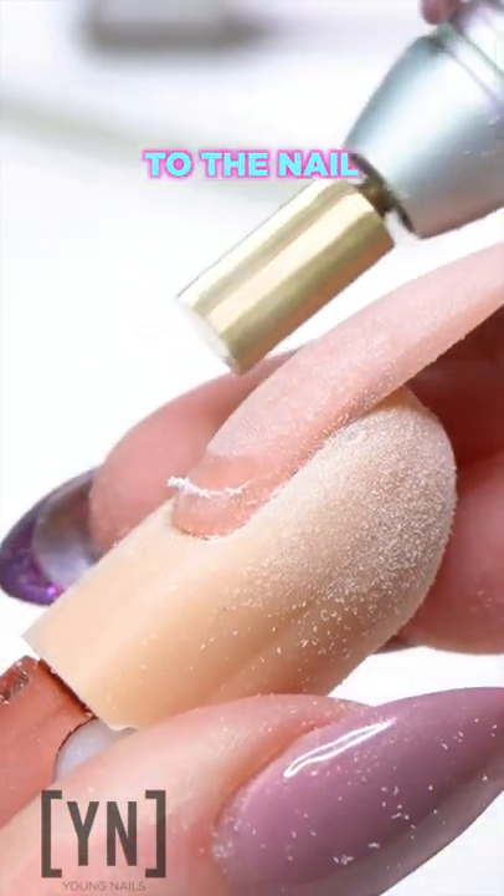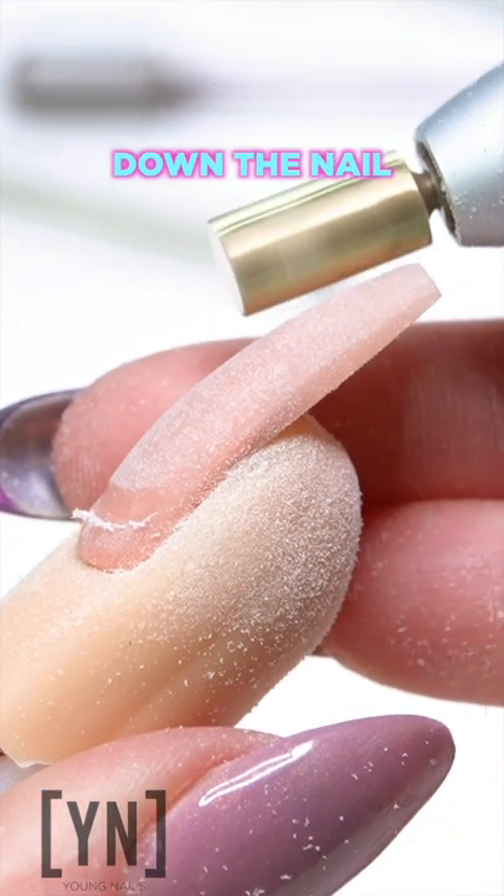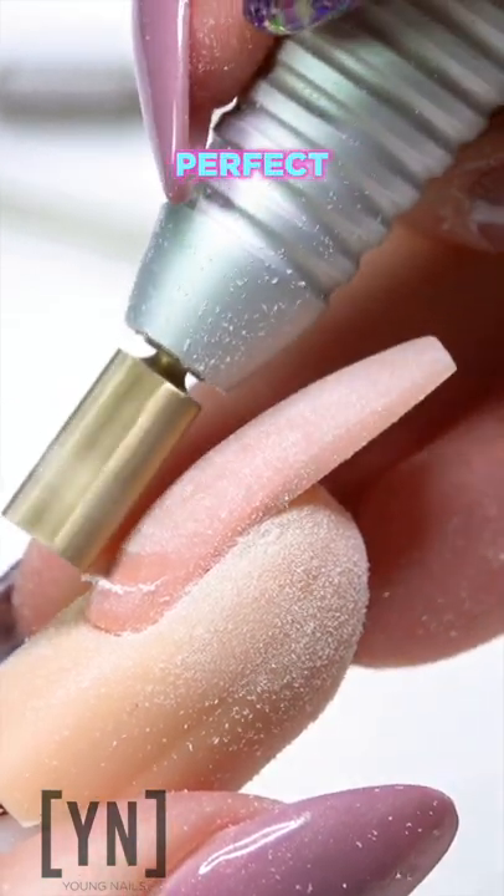Instead, you want to keep the bit parallel to the nail as you work it down the nail, back up, keeping it parallel. Perfect.